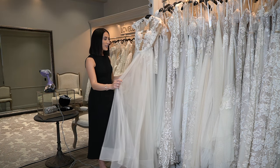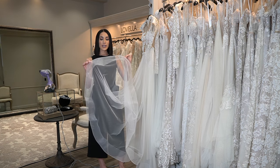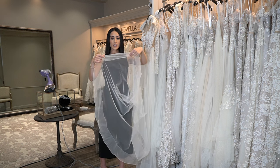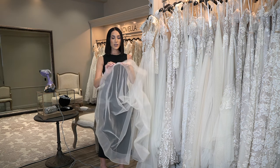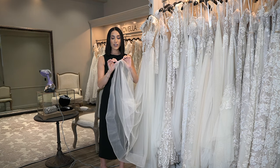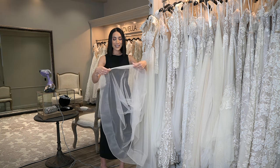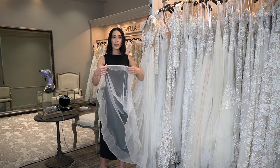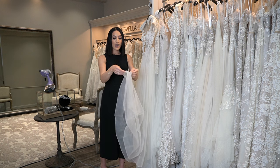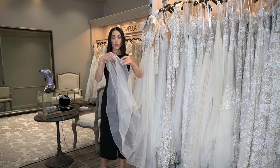Here is a gown that I've selected. It has lace, tulle, and horsehair. I've picked this intentionally because I want you to know to avoid horsehair. This band here is a synthetic material — the reason they call it horsehair is because it feels thick, like a horse's hair. When steam or an iron hits this, it actually stretches and expands, and it will deform and start to do weird things like bubble from where it was originally sewn.